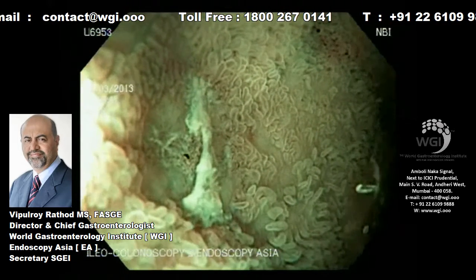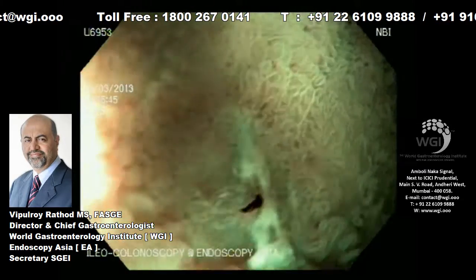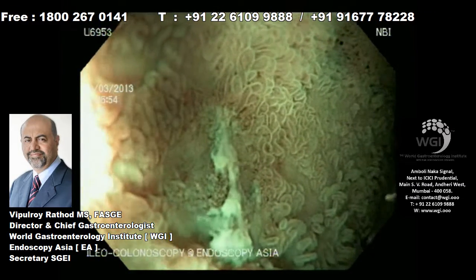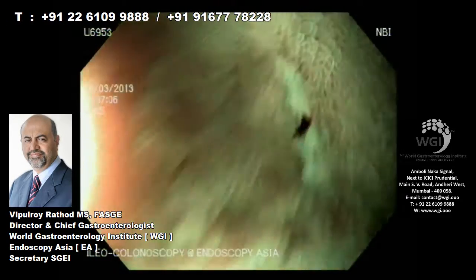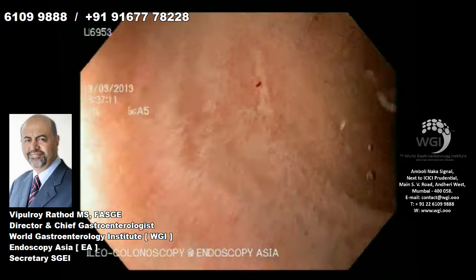This may very well explain her anemia at this stage. We repeated washings and the blood keeps coming back. In these circumstances, we should treat these patients with endotherapy to ensure that this deep ulcer and the bleeding are stopped to achieve resolution of the anemia.